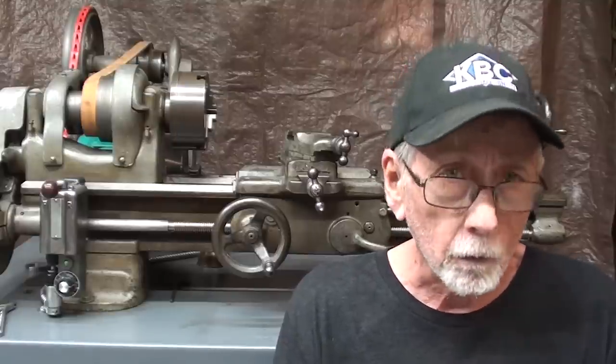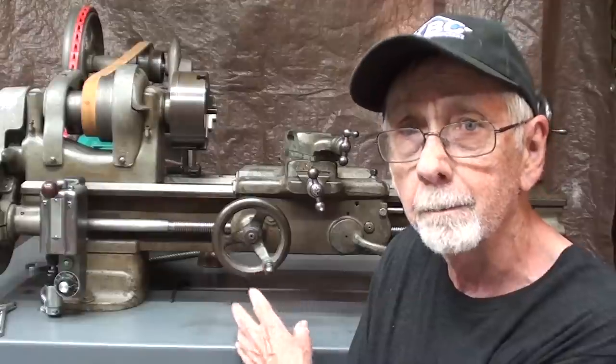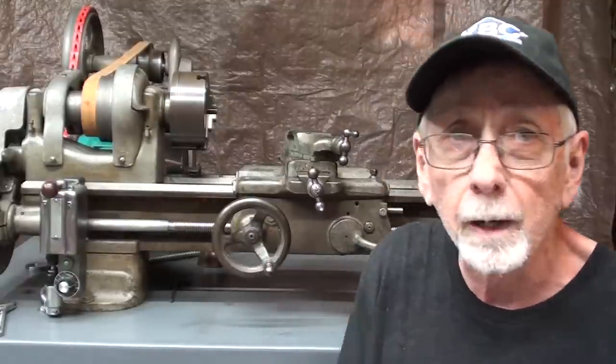Hello once again, it's Mr. Pete, your YouTube shop teacher, and this is tips number 803. This is the first of a four-part series where I convert this little South Bend Model C donated by John Collins into a South Bend Model A.